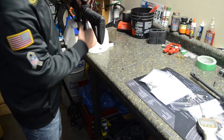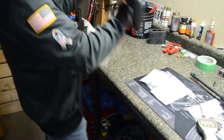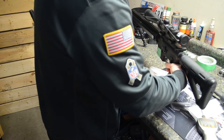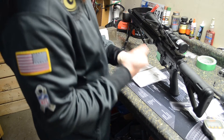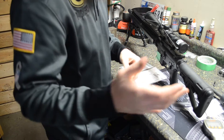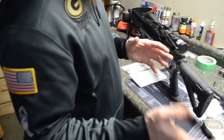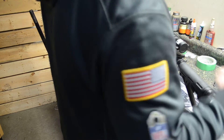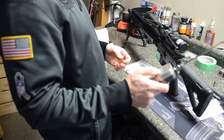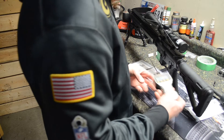We just finished installing the JP yellow springs in our first AR-15 here. Before the trigger was six pounds — six pounds nine to six pounds thirteen ounces. We'll go ahead and give it another shot with the JP springs. Turning on our digital trigger pull gauge here.